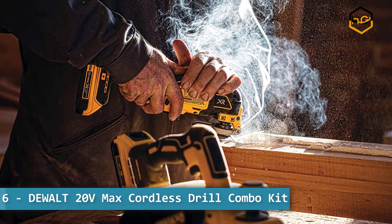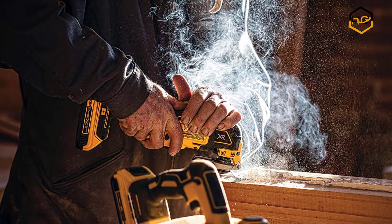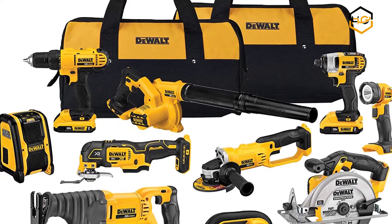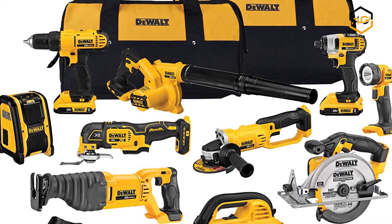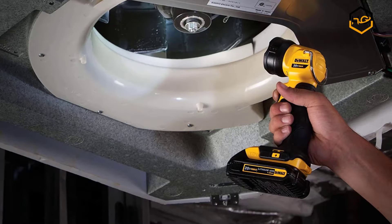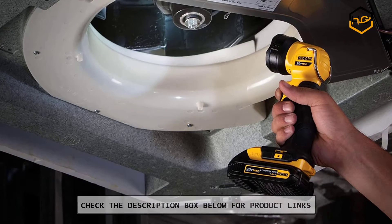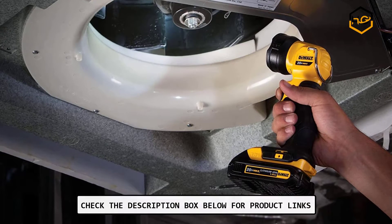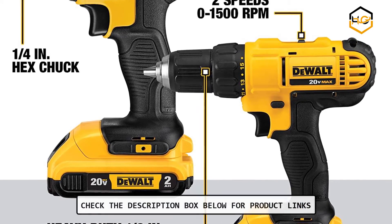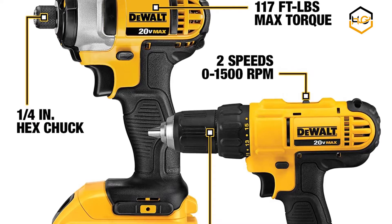Ranking at number 6, we have the Dewalt 20V Max Cordless Drill Combo Kit. The Dewalt DCK1020D2 Combo Kit is ideal for almost any cutting, drilling, or fastening applications. It comes with a lightweight design and a high-performance motor that delivers 300 unit watts of power output. It provides up to 1,400 inch-pounds of maximum torque and delivers up to 2,800 RPM and 3,200 RPM for fast, efficient work in a range of fastening applications.